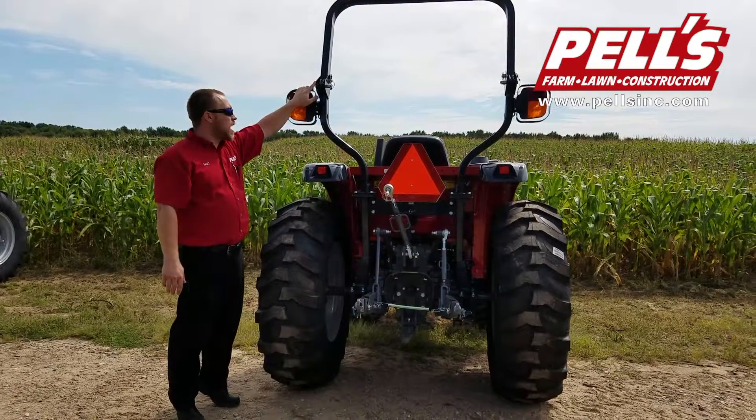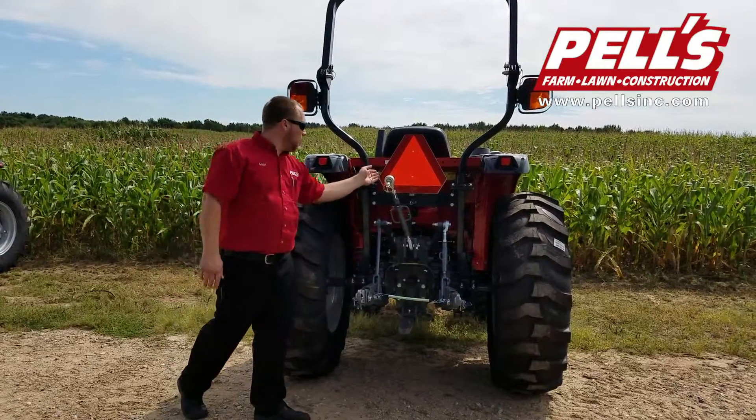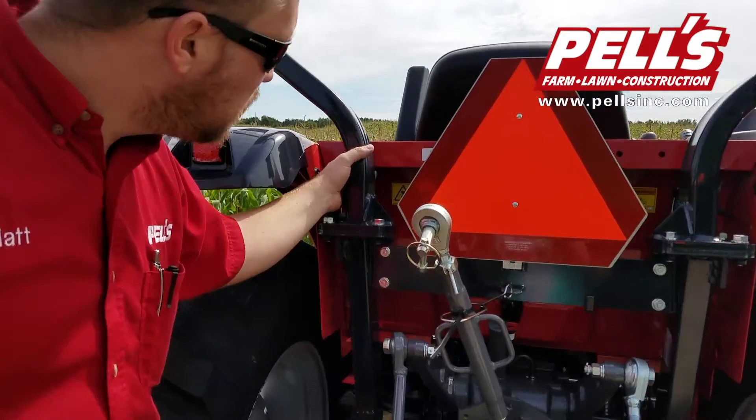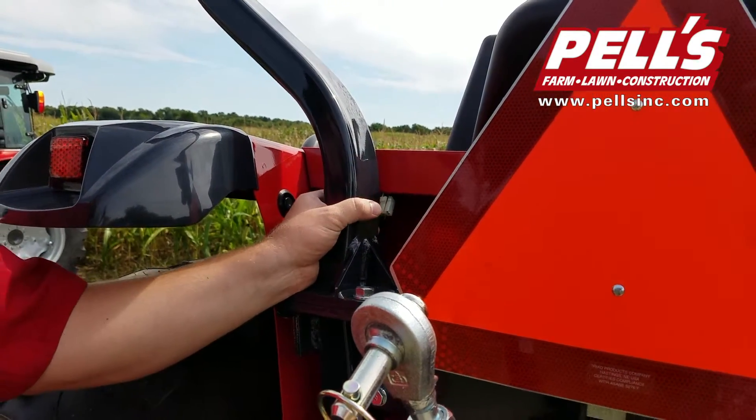We also have a folding ROPS bar. If you wanted, there's a little plug back here — a harness comes with it that plugs in right here, and you can wire in a trailer plug for the tractor.